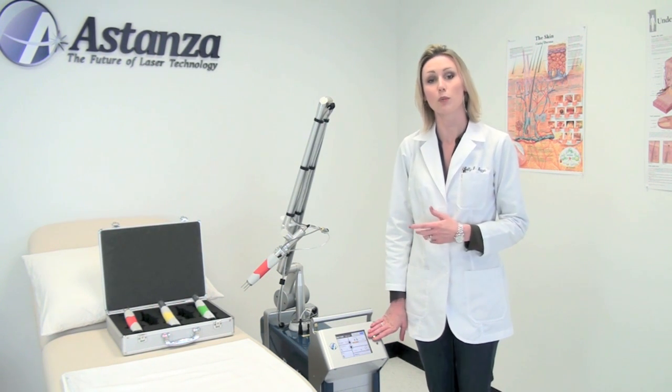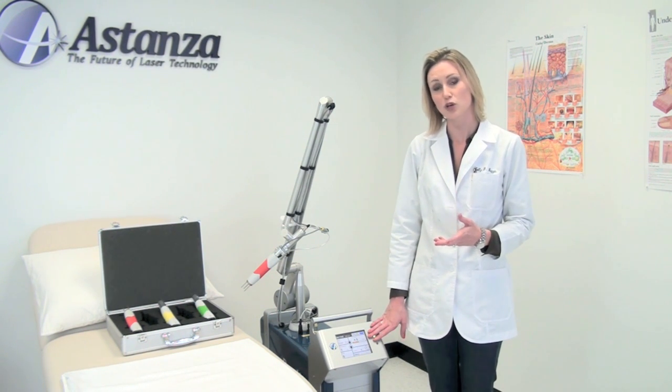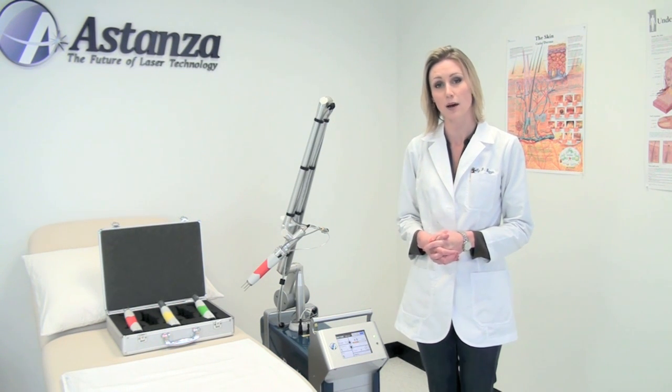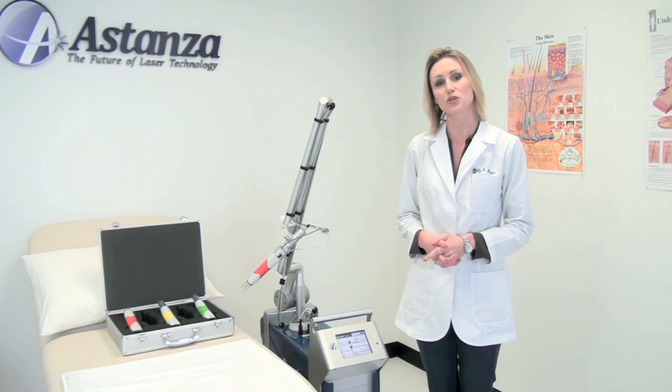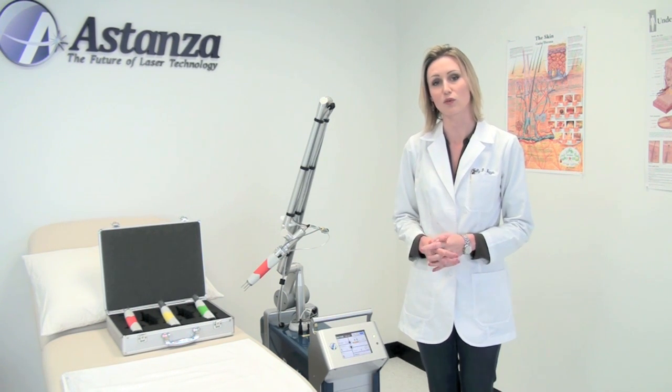Today we will be doing a couple of treatments on a variety of tattoos. We'll show you a before picture, an immediately after treatment picture, where there's that nice laser snow or laser frosting that you should expect after each treatment. And eventually we will share with you the full removal after shot, once we have removed the patient's tattoos. Thank you very much.